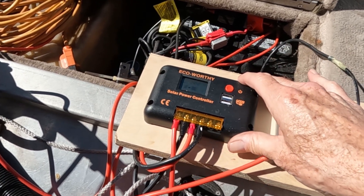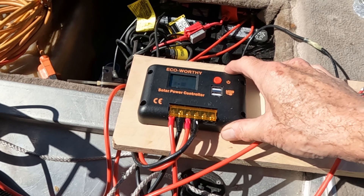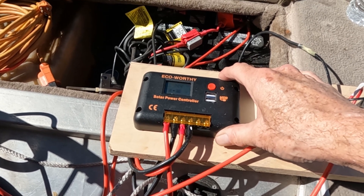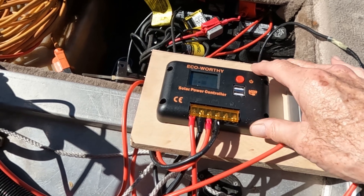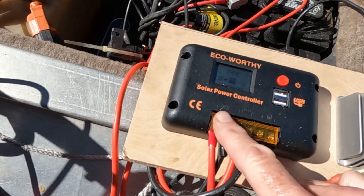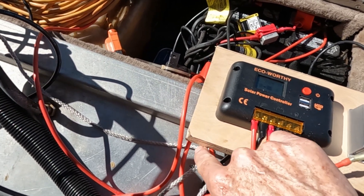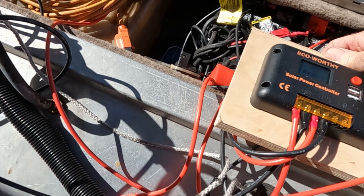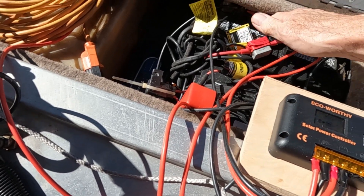This solar charge controller, which comes with the kit I bought — the kit will be shown in the description below — has your solar panels connected here and then your battery connected here. The battery is connected to my back battery, which is the trolling motor battery.